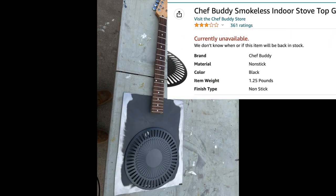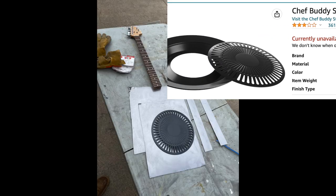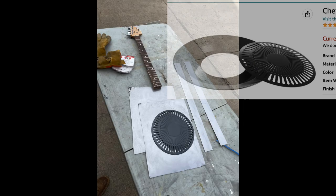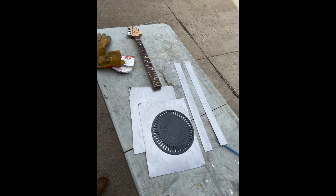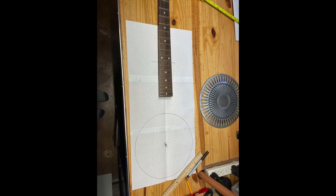From an online blog, I got an idea for this Chef Buddy smokeless indoor stovetop grill — to use the grate from it as the grill for the resonator. I sanded it down, left a nice pattern, and I used that grill to scope out the size of the body.